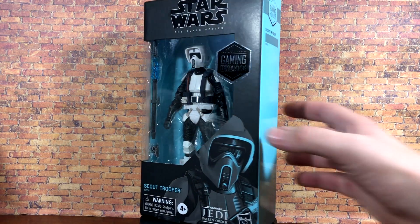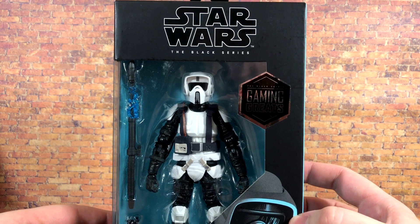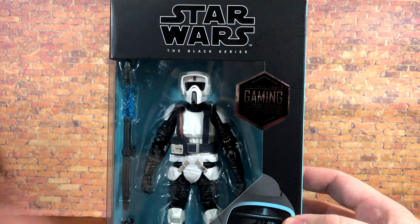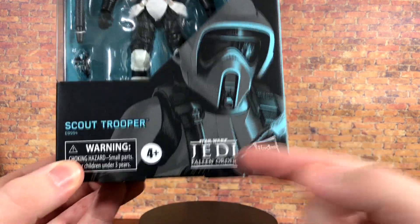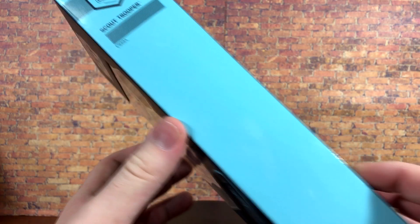First up, I'll show you a closer look at the box. You can see the Gaming Greats logo right there, the window package where you can actually see the figure itself, a nice image of the figure, the Jedi Fallen Order logo, as well as a nice aqua colored side packaging which looks great.